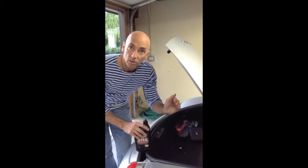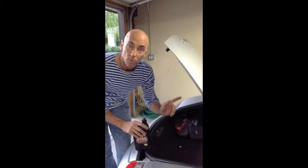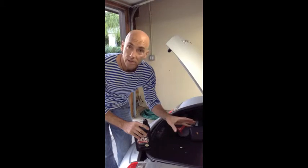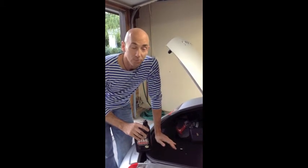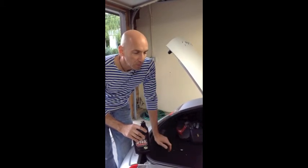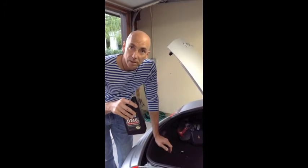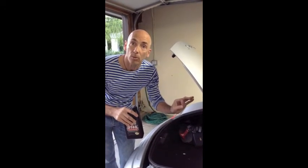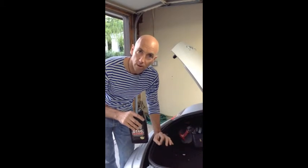So we started the car up at that point and brought it up to operating temperature on a short little drive — which, by the way, was awesome. It sounds great, it runs way better. Now we have 8 quarts in and I'm just opening the 9th because it's registering slightly low after the drive, so I'm going to top it off a little bit and see where we are.